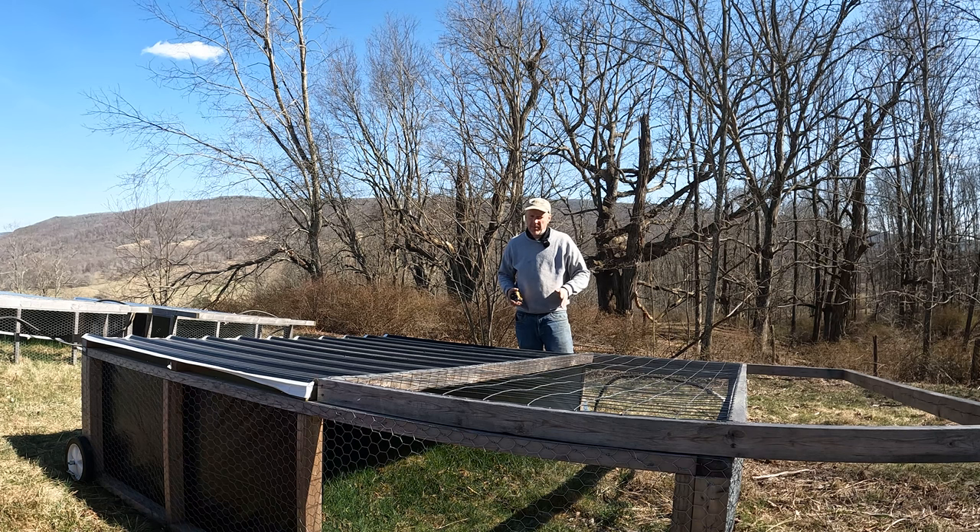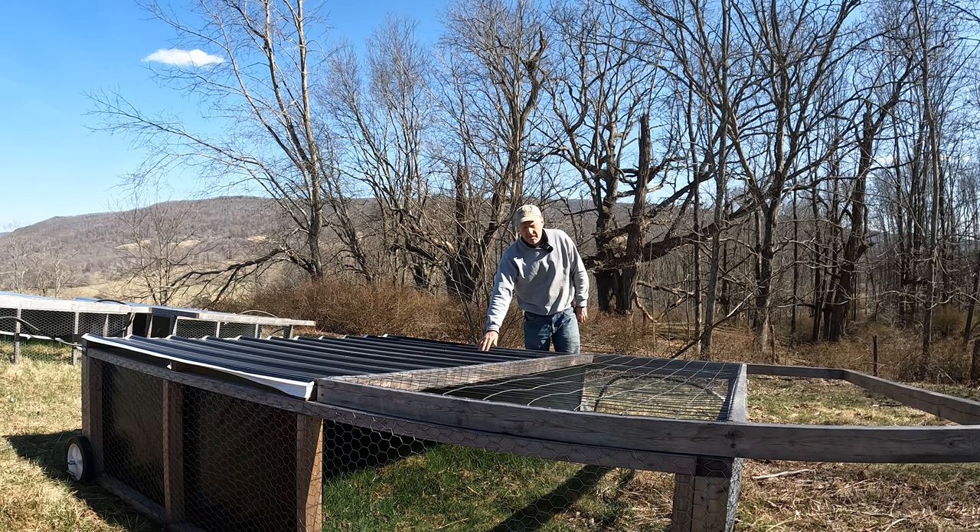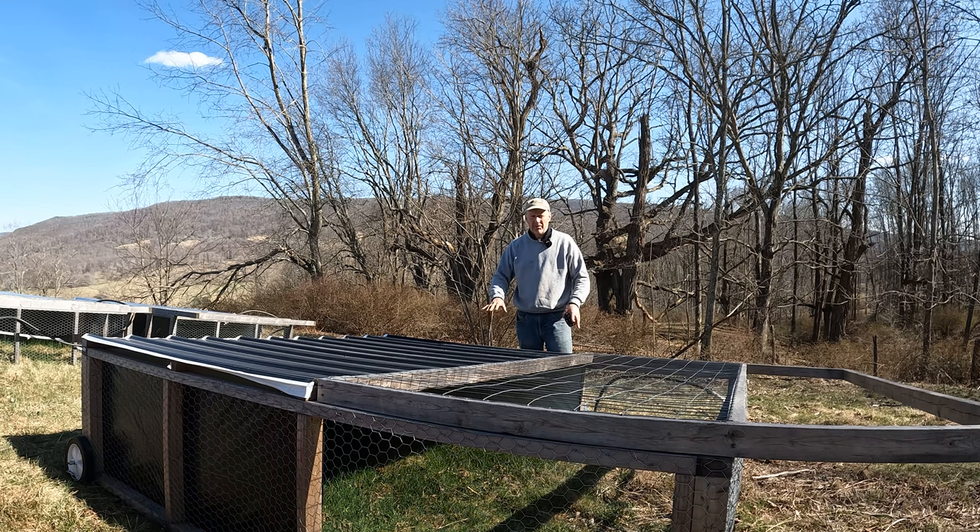This tractor was pretty much built with dimensional lumber — two-by-threes, all eight foot. You can do this with two-by-fours, but what you're going to build is going to be really heavy, and you're not going to be as inclined to move it as often as you should. This is steel metal roofing, and what I did was not cut this metal until after I'd built the whole structure — I laid my metal on and then cut it.